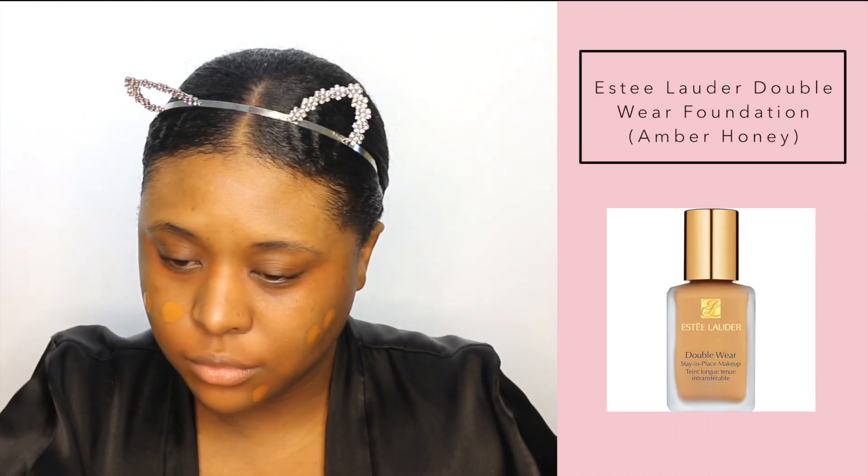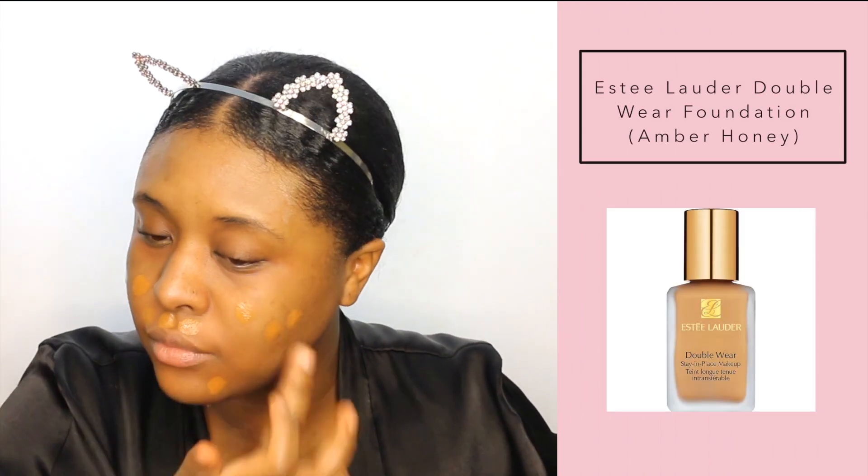Now heading into foundation. I'm using the Estee Lauder Double Wear Foundation in Amber Honey.